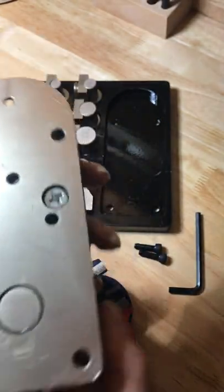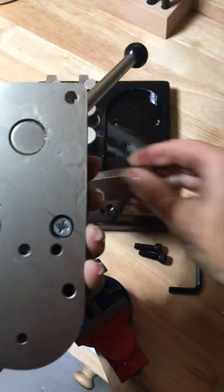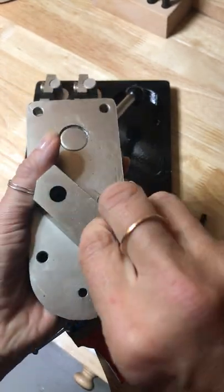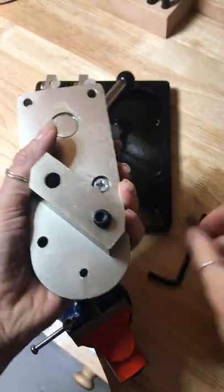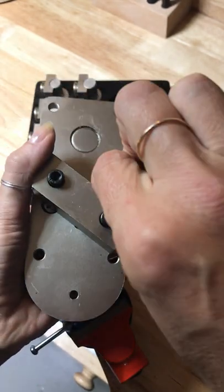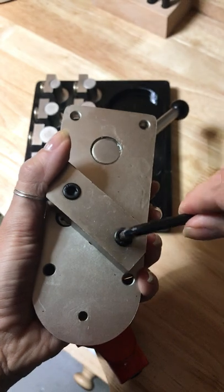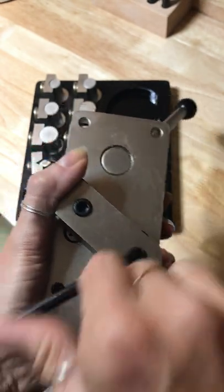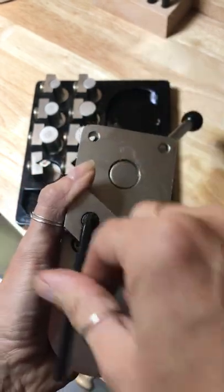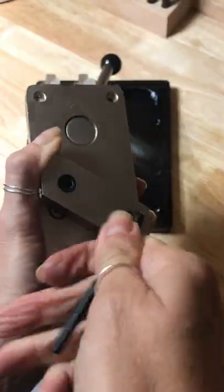So if we turn it over, we're going to screw it in at an angle here. I'm just going to take this, pop that on, get the screws, get those in there, line it up, get those started, and tighten it up nicely. Because we're going to be putting a bit of purchase on this, take your time to make sure that you've screwed these in properly. Let's tighten that and tighten that one there.